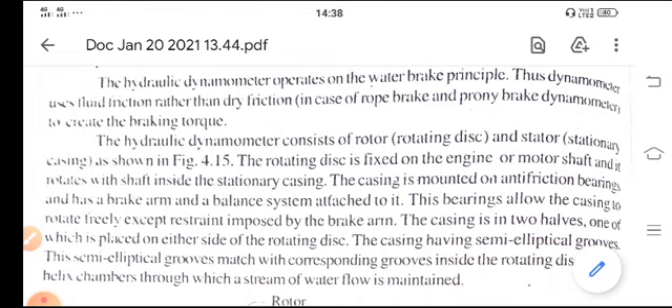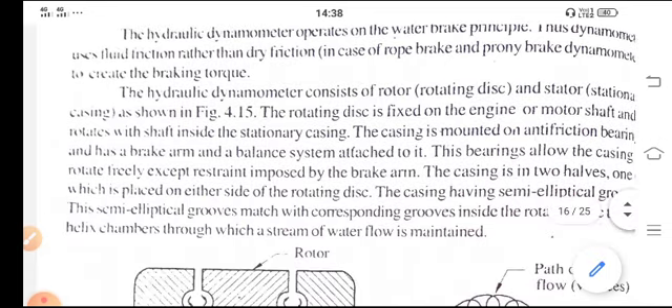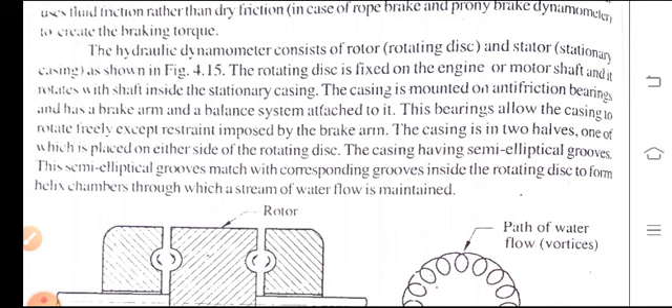The casing is in two halves, one of which is placed on either side of the rotating disc. The casing has semi-elliptical grooves that match with corresponding grooves inside the rotating disc to form helix chambers through which a stream of water flow is maintained.